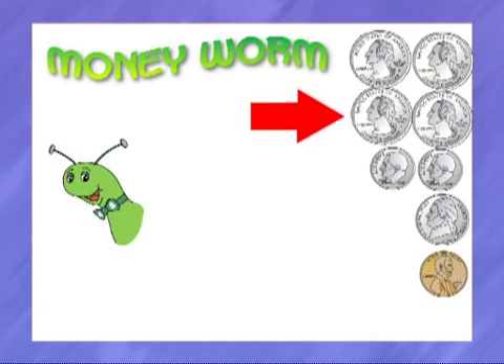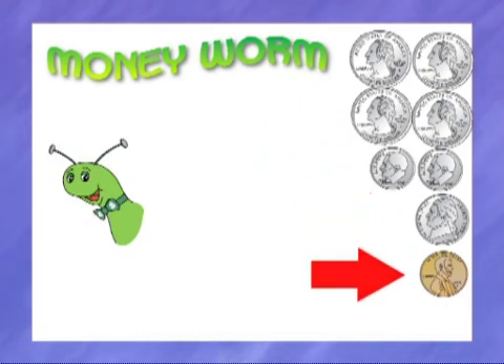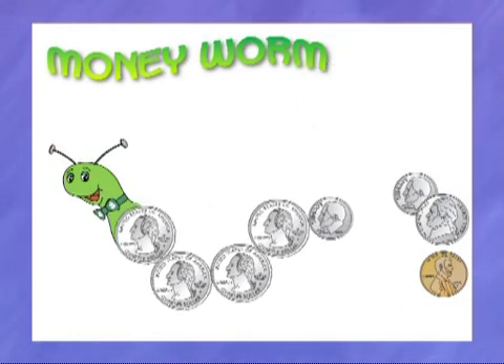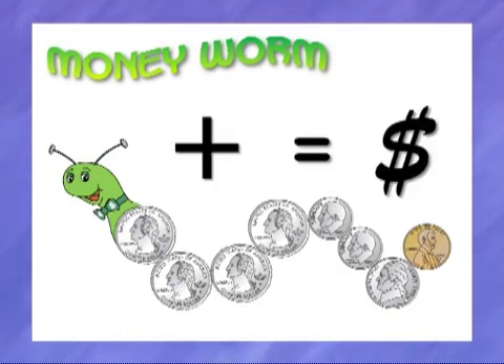Quarters are first, then the dimes, then the nickels, and then the pennies. Last, we pull them down in order to build our money worm. Now we can add up the coins in our money worm to see how much money we have. Let's make one together. Ready?